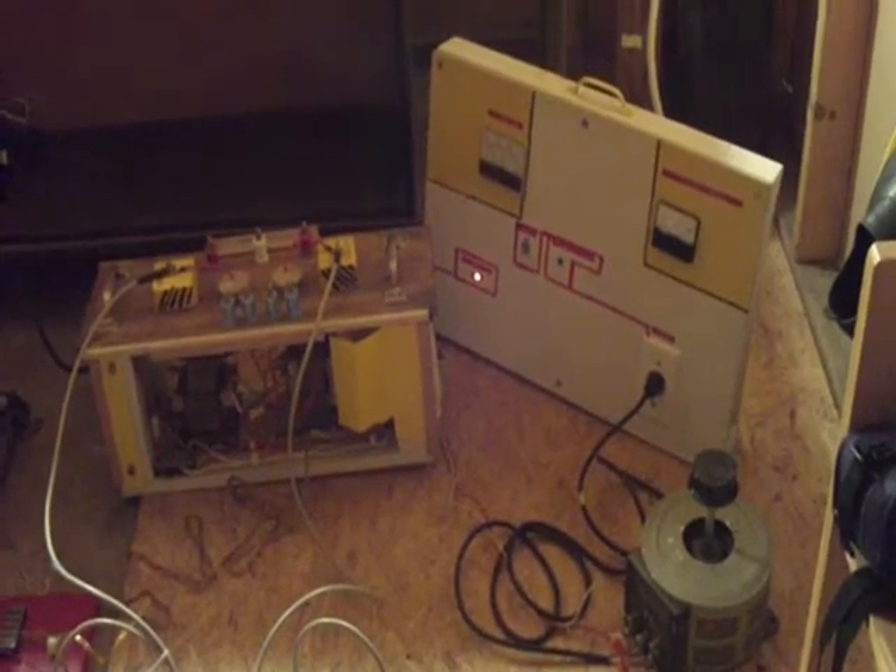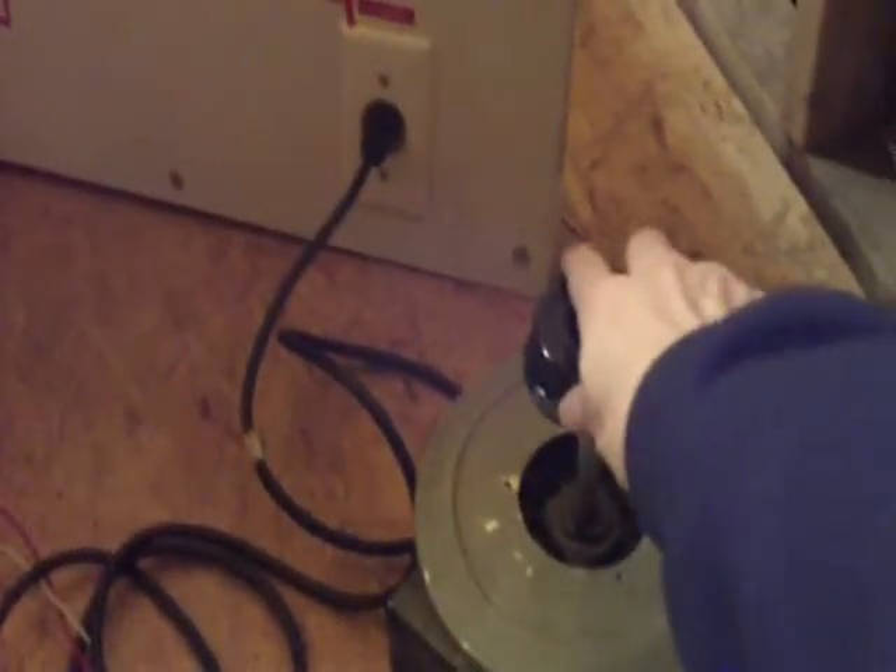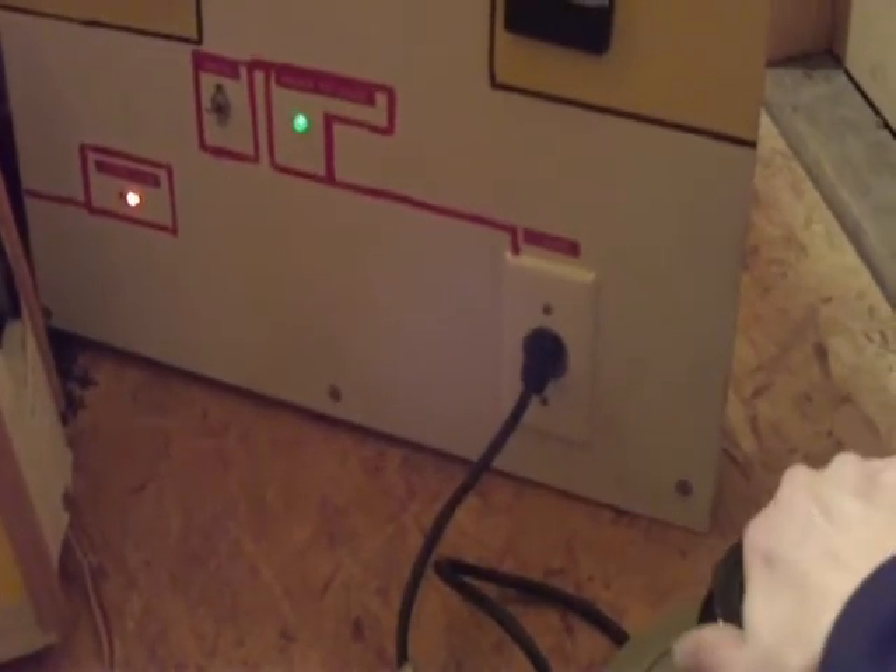I want to go ahead and turn it on and show you how it works. Okay, so the first thing we're going to do is switch on the main power. So I'm going over to the panel. Okay, so we've got main power to the variac. And I'm going to bring the voltage up slowly. And you can hear the fan going on the power supply.